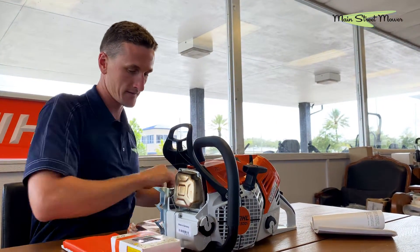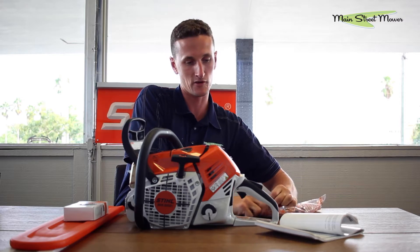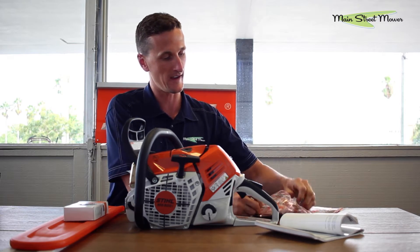That's all that's in the box. I'm going to need this wrench to put the bar and chain on it, so let's go ahead and get into that.